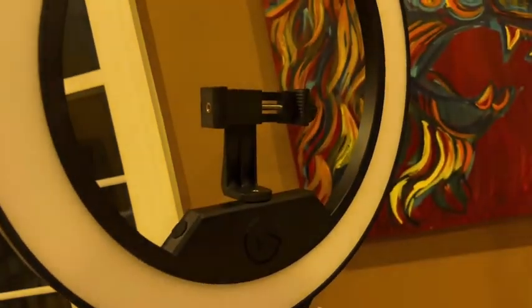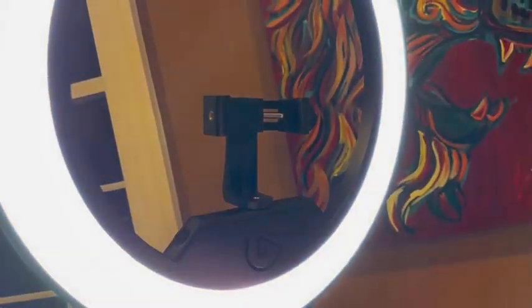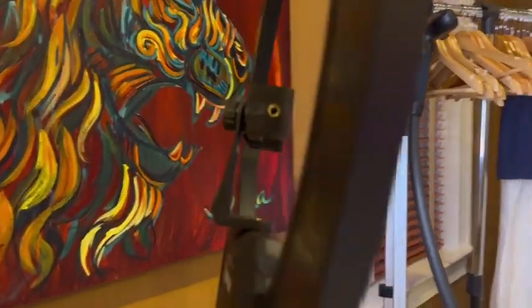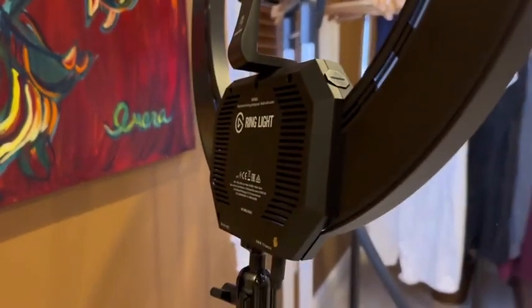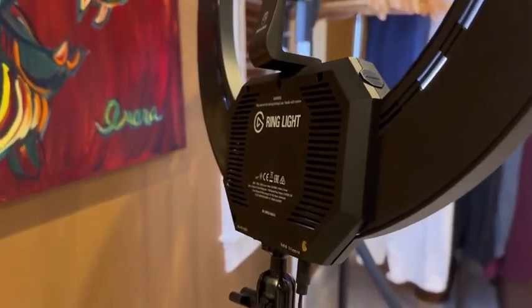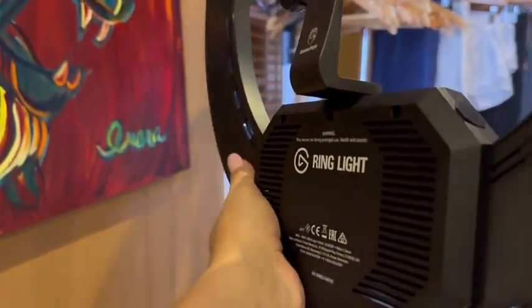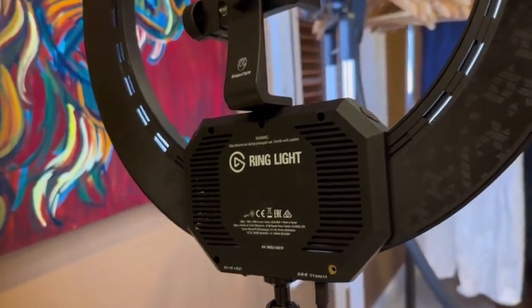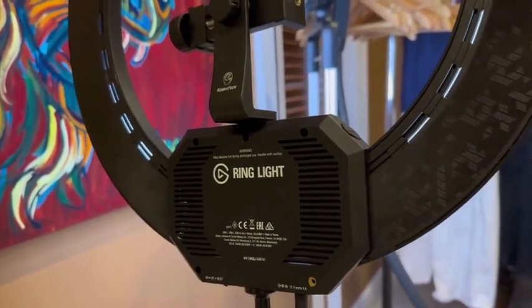Do you see it blink there? That's it connecting to your computer, and from there you can control it through your Stream Deck — which I've done a review on — or you can connect it to the Stream app on your actual phone, which is pretty cool too.